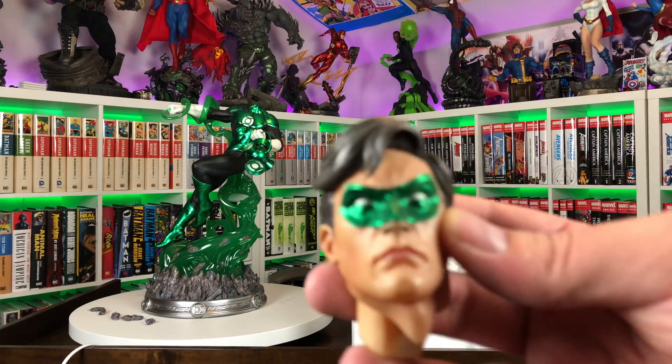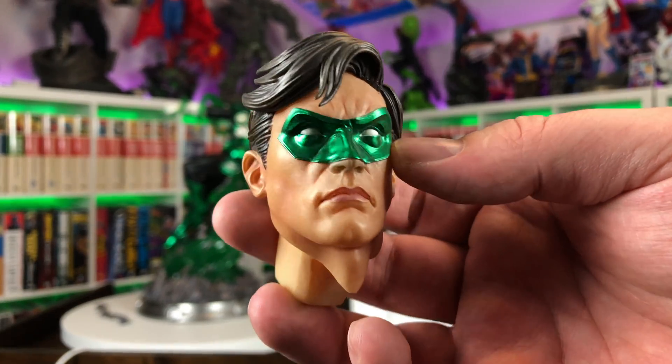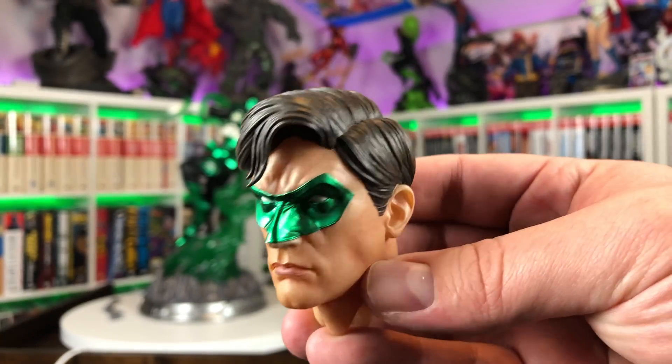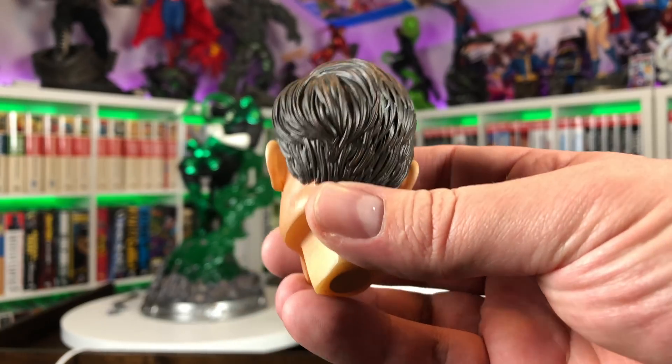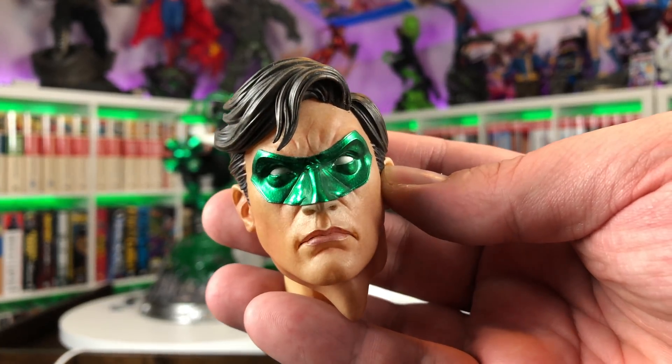Then here we have the head sculpt. It looks very Hal Jordan — I like that serious look. Almost gives me an Alex Ross vibe a little bit, the way he's got that serious pointed nose. He's got good sculpted hair and the skin textures look good. Let's get them all put together.